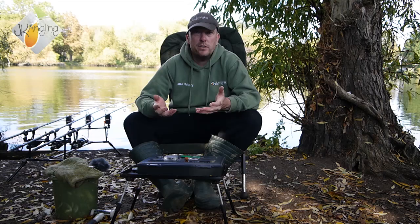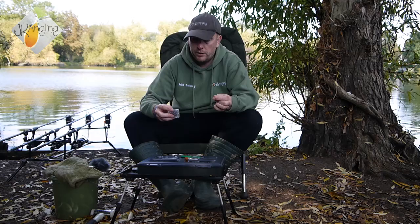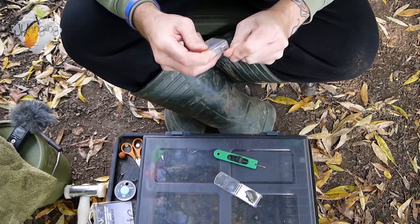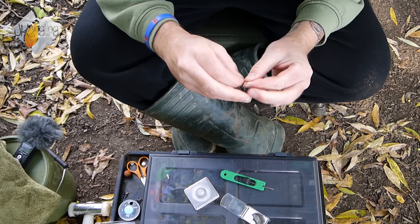I'm going to take some JK Anglin Softcore Strippable Braid in the 20lb breaking strain, and take a length of that. The first step is to tie a large overhand loop knot in the braid — about 4 to 5 inches. So we'll tie our simple loop knot, like so.